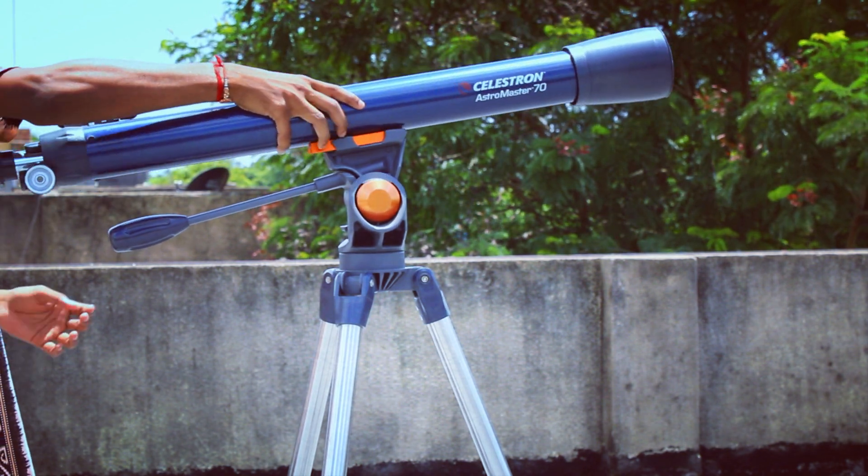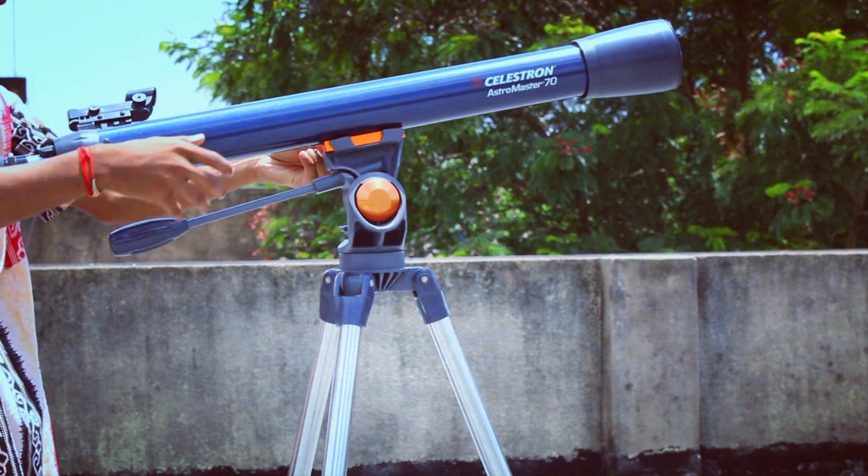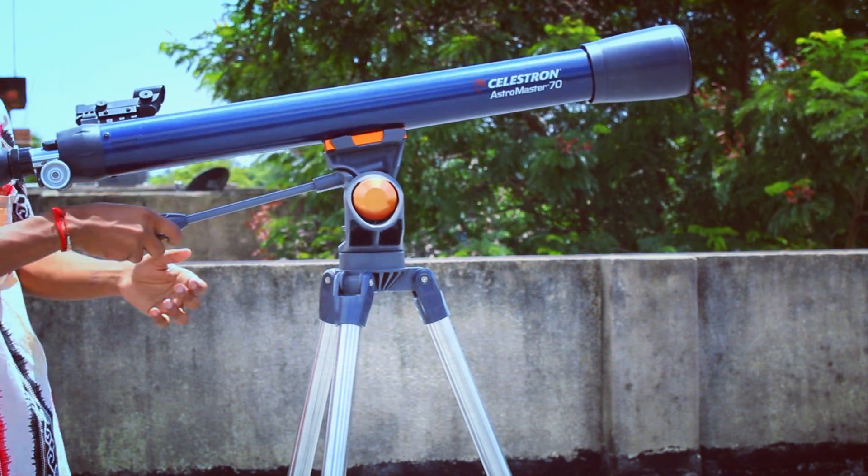Here I am currently mounting the tube onto the tripod and preparing the telescope for capturing the sun.